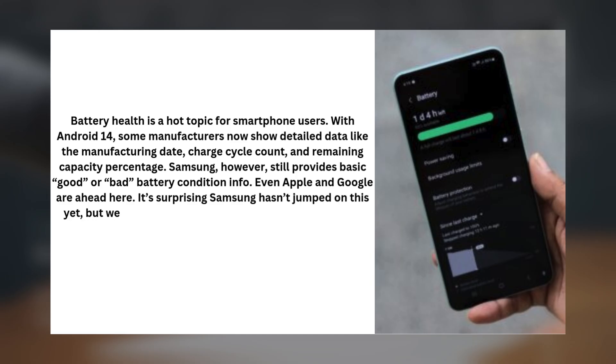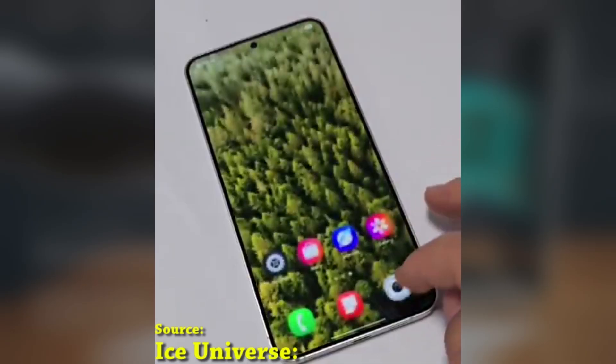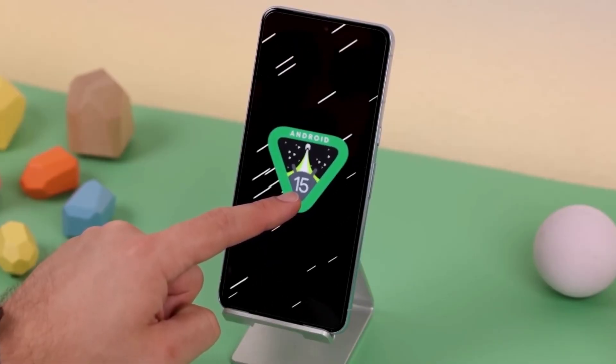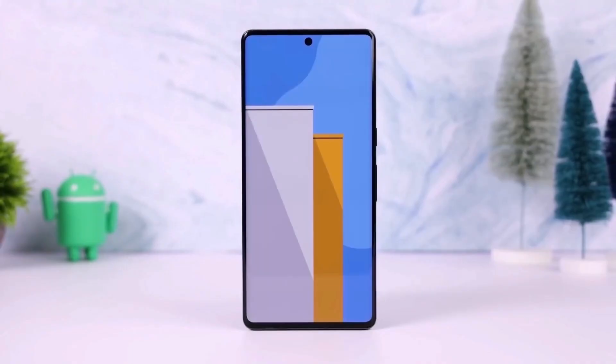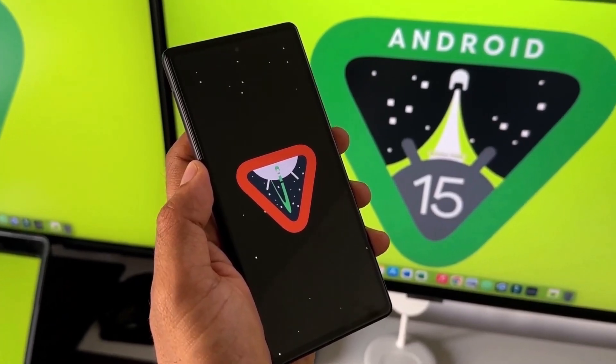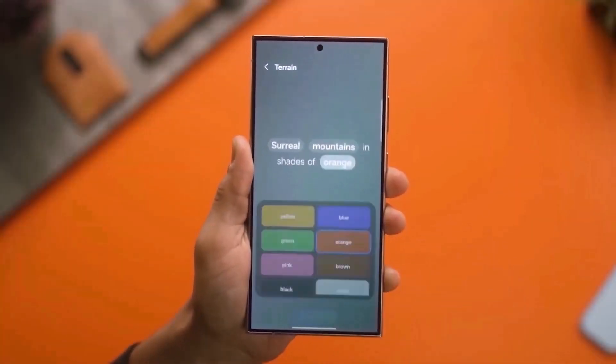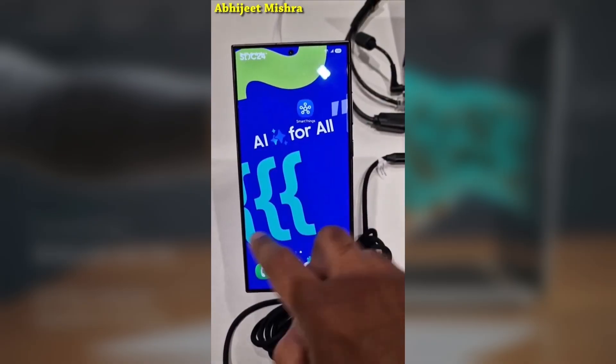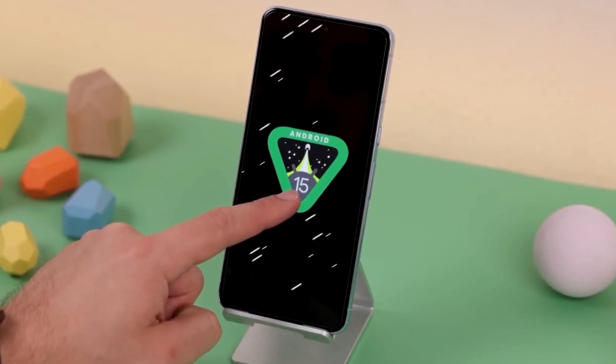It's surprising Samsung hasn't jumped on this yet, but we're hoping they integrate more detailed battery health features in future updates. These missing features might not be deal breakers, but they're definitely things Samsung could improve to make One UI 7 even better. What do you think? Are these features you'd like to see in a future update like One UI 7.1? Or are there other features you feel are missing? Let me know your thoughts in the comments below.